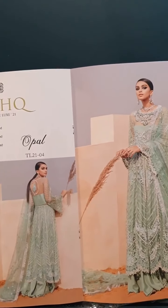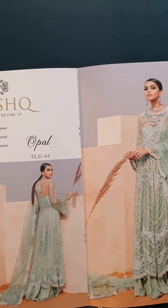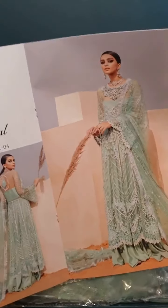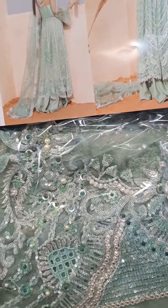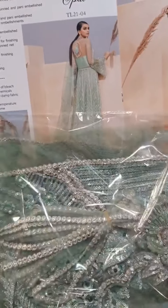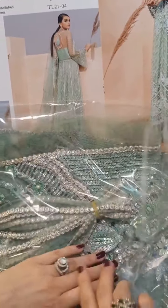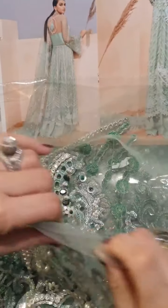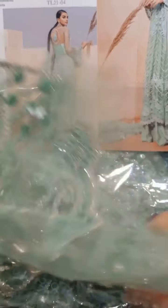We are going to unbox Opal for you, design number four. Very beautiful green tones — very, very lovely green tones. I am going to open the first part, which is the bodice. Very intricate embroidery and very beautiful handwork on it.